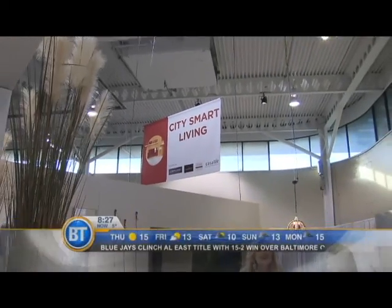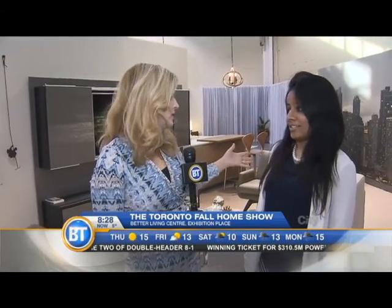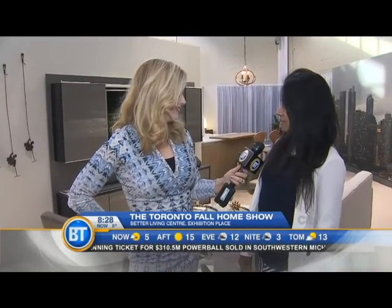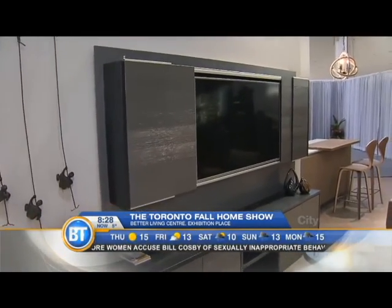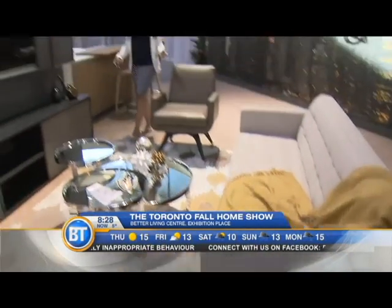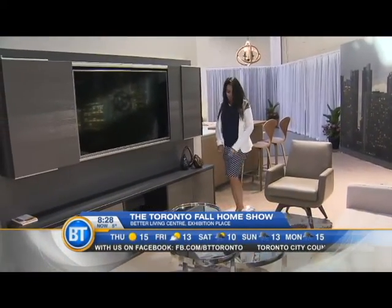City Smart Living — you can see it here at the Fall Home Show, happening today and running through until Sunday. Parishi is here, and you did an amazing job decorating these small spaces, perfect for condo living or just a small home. For small spaces with the crazy real estate — Parishi Design Studio, that's the name of your studio. This is the small living space. Trying to declutter, because when you have a lot of stuff it's going to look busy and tight and the space is going to look small. Declutter — get rid of things. It's hard, but get rid of things.